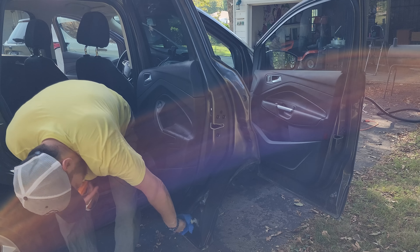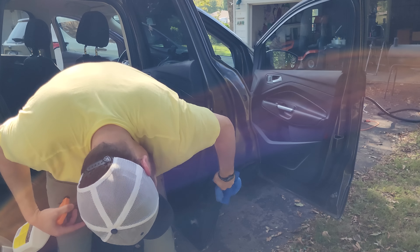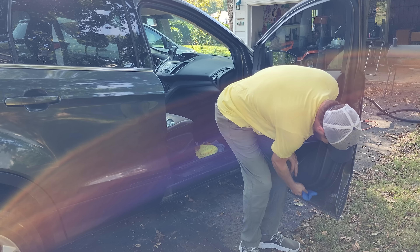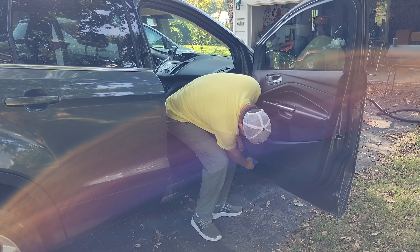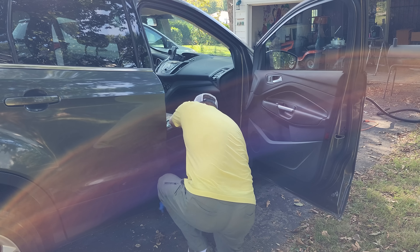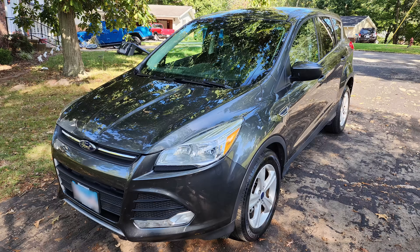I will see you all Monday for the live, members on Wednesday with the members-only video, and hopefully next Saturday with a regular video if I can squeeze in a cleaning. If not, just understand that I'm completely swamped this week, so I'm going to do what I can. And if you don't like that, you can just lick four butts later. I'll see you next time. Bye.